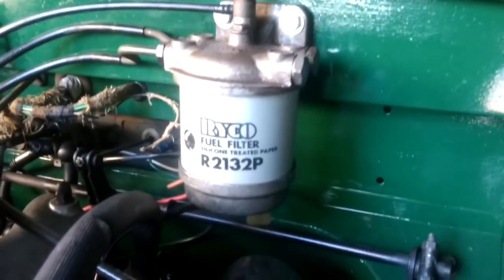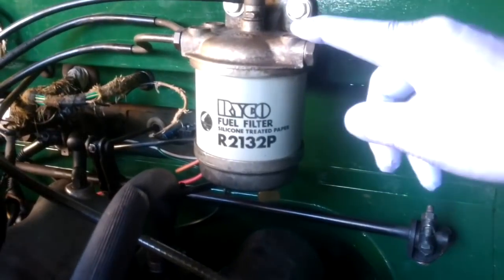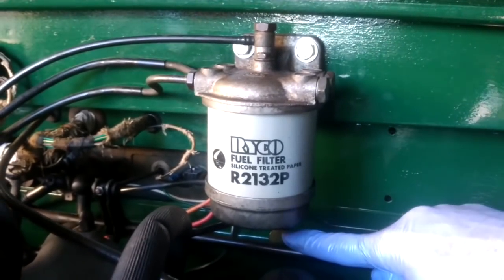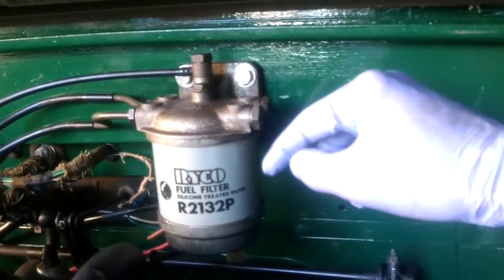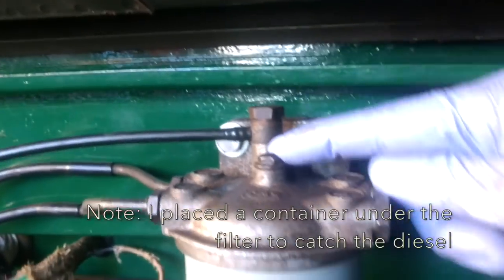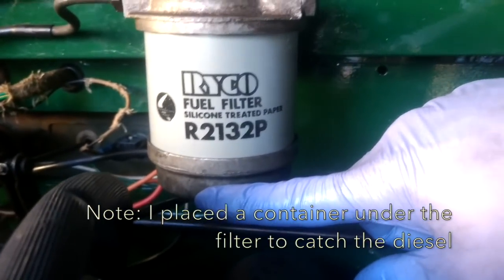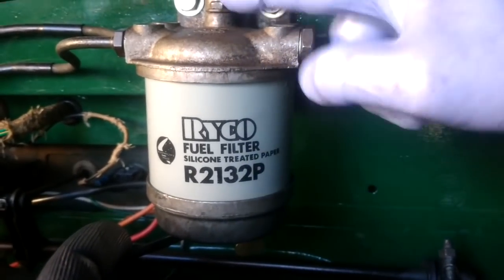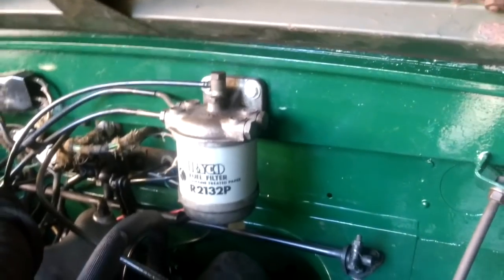Just a bit of maintenance — I've replaced this filter. These are very easy to do; you just buy one that suits the housing. The way I do it is I don't bother with the drain plug underneath. You just undo the top bolt, which comes through and joins up with a shaft inside the bottom plate, and you pull the whole lot out. Put the new filter with the new O-rings and another one on top, put it back together, and it's as easy as that.